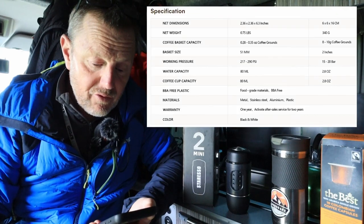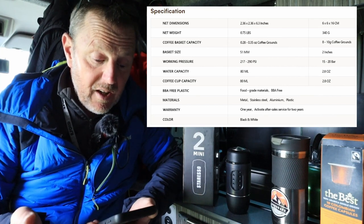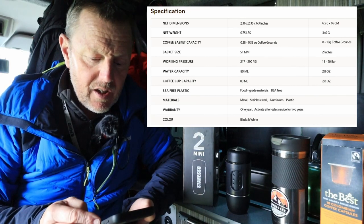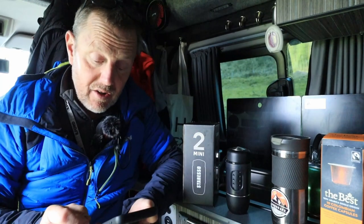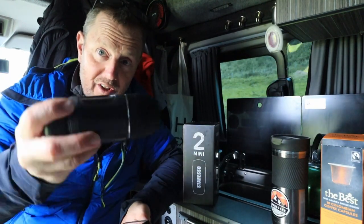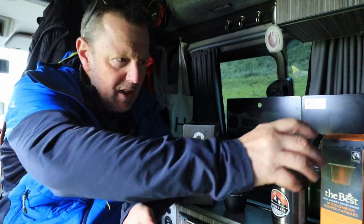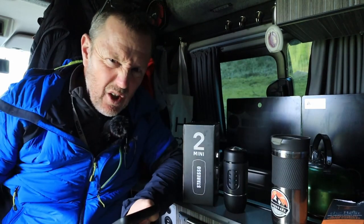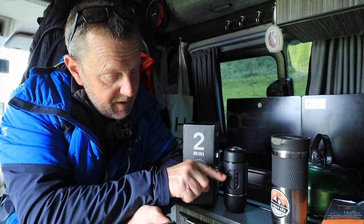We've got a working pressure of between 217 to 290 PSI — that's the pressure you can build up with the pump action. It's lightweight, weighing a net weight of 0.75 pounds. Dimensions are 2.36 inches round and 6.3 inches long, so it's only 6 inches long. You don't have to take the pouch — you can drop this inside your pocket. I'd probably recommend taking the pods; these little capsules are a lot cleaner, tidier, and easier to use, but I know some of you like real fresh ground coffee. Water capacity is 80mls — that's just enough to fill up that little cup, so it is an espresso shot.